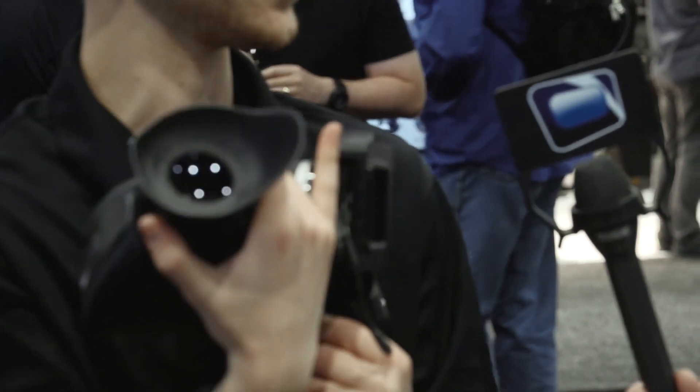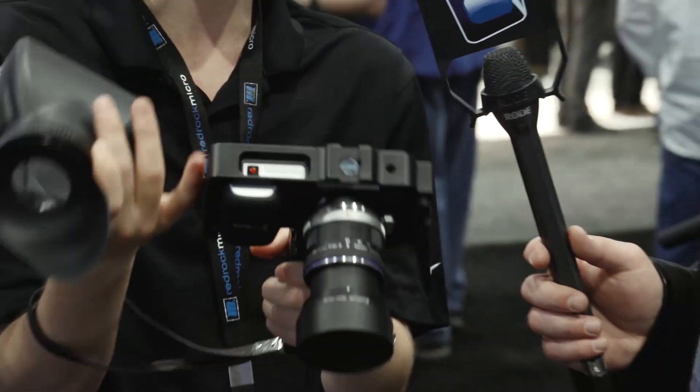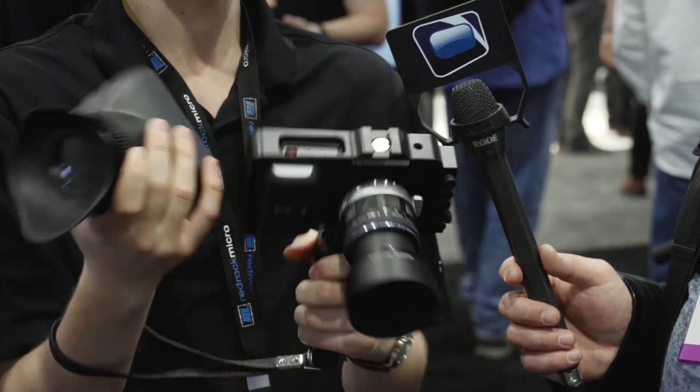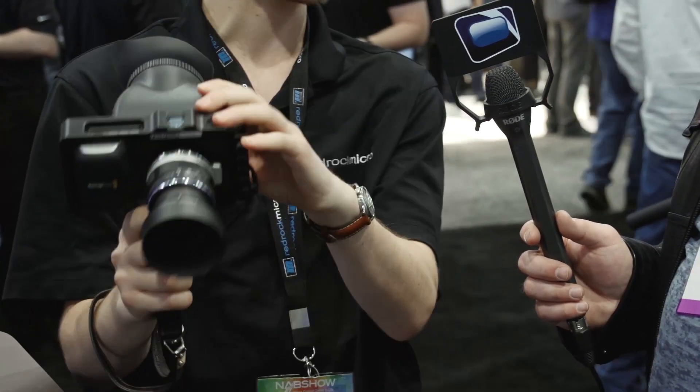The cage has a full metal back plate made from a single piece of aluminum. It also has the much-requested cable lock so you can protect all your ports, and if you want to use it in a standard tripod configuration that cable lock really comes in handy. The viewfinder snaps under there with magnets and a guiding frame.